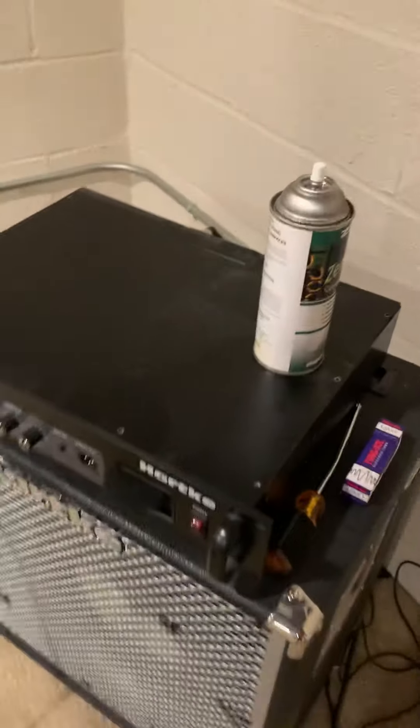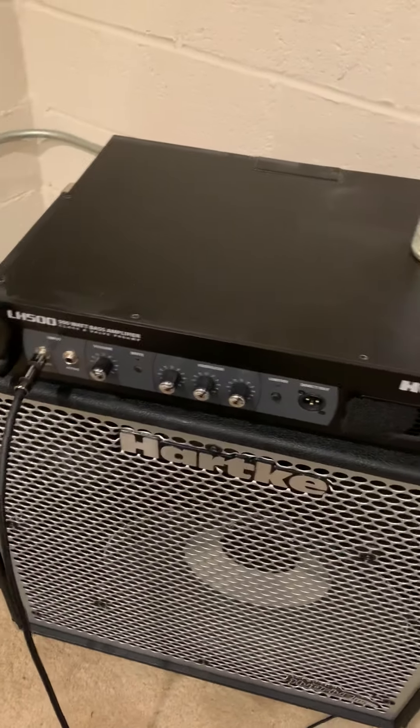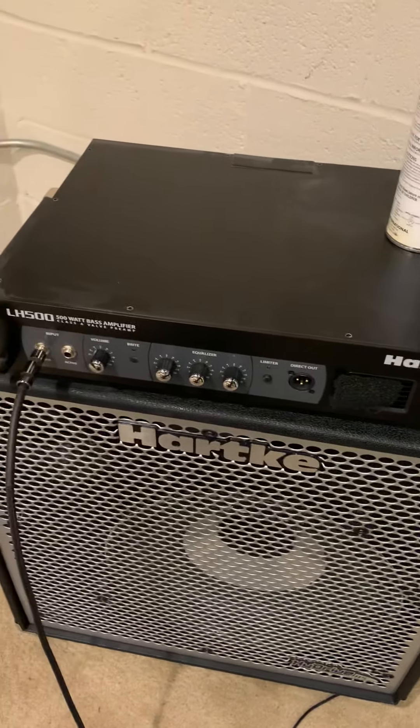Jayrock1975 here. I have a Hartke LH500 and I'm about to change the tube — the 12AX7 preamp tube.